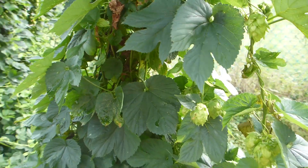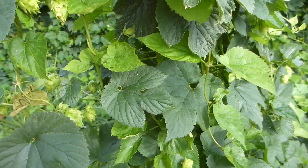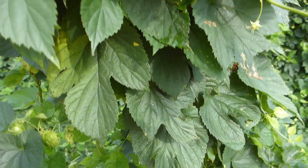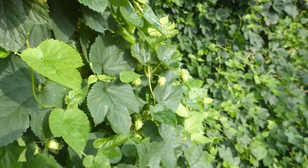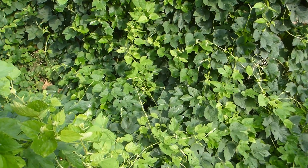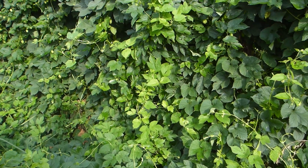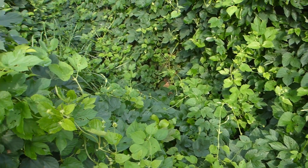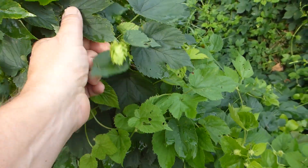This is my cascade vine — it hasn't been picked yet. It comes a little later than my nuggets. It's really enjoyed growing on the fence. One thing I've found from growing hops is they like a lot of different contact points to hold their vines. As much as they'll grow on a pole or a string, they really grow great on a fence.